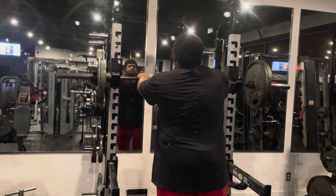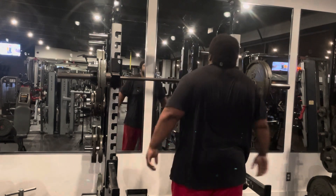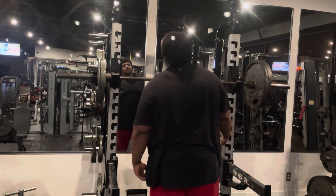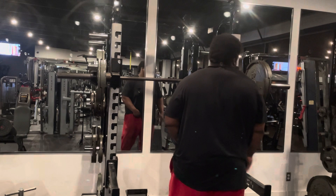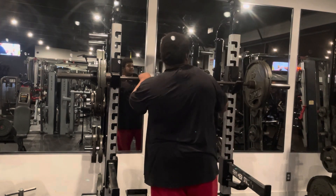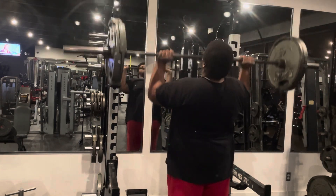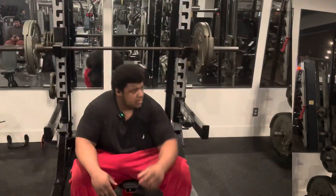I'm going to do three sets of this but I'm going to show y'all just one set. Y'all don't want it to be repetitive, so it's the same thing — I'm just going to the highest I'm going to go. So we're going to do ten reps.